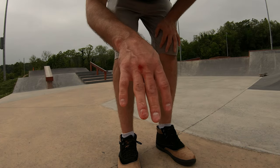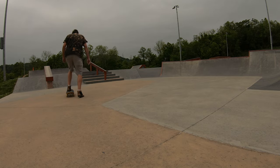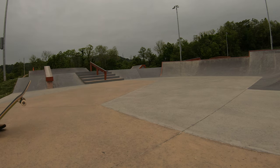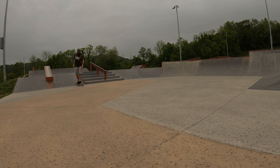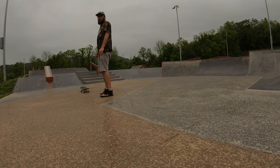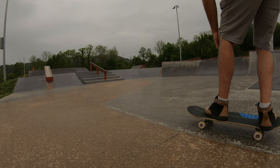Oh yeah, punch the board, why don't you. Come on! Come the fuck on. Oh boy, here comes the real rain. Damn it. Fuck — I'll take it.